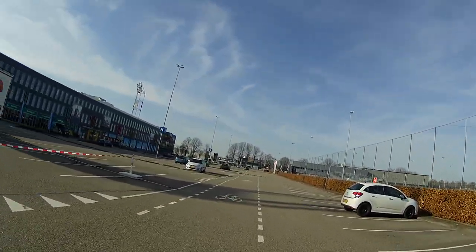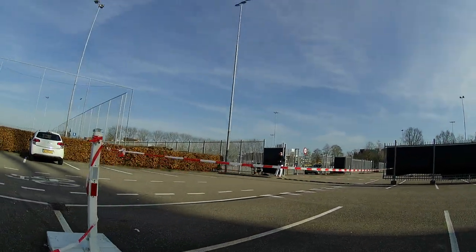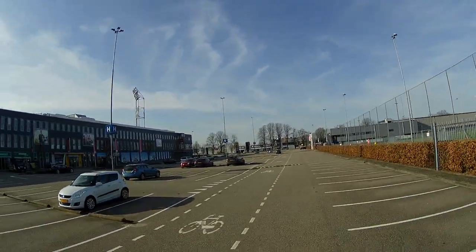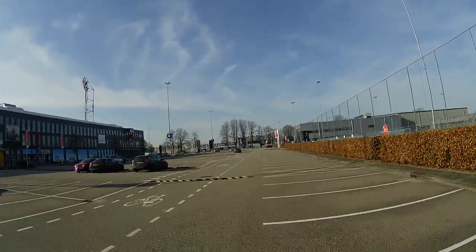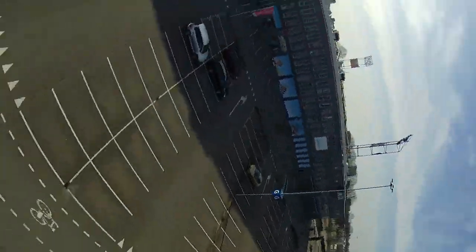I've never had that in any other quadcopter. It's definitely a result of it having propeller guards — just something to keep in mind, and I'll get back to that in the pros and cons section of this long-term review.